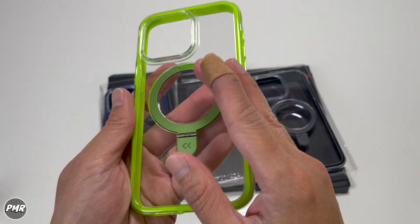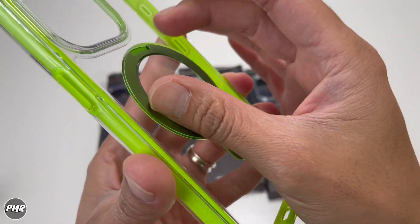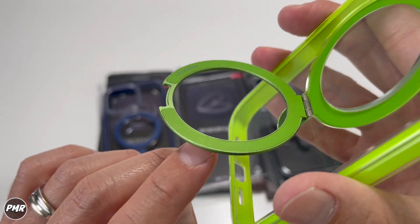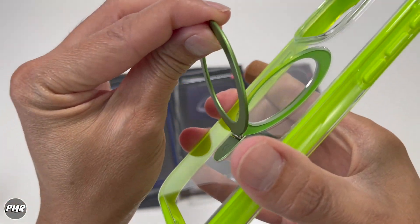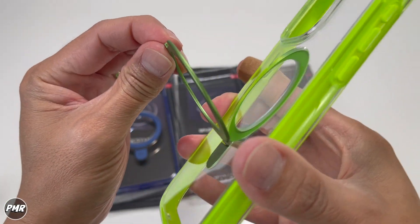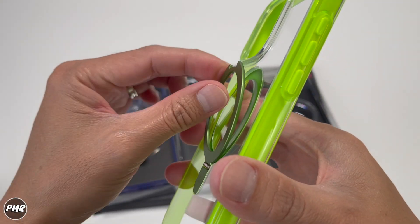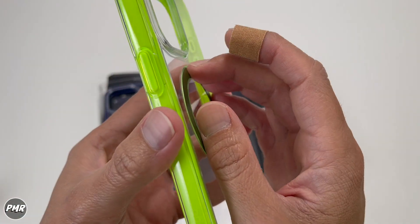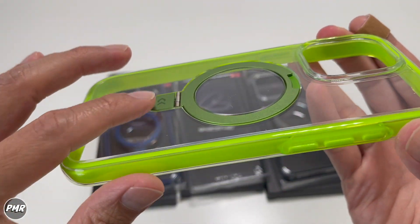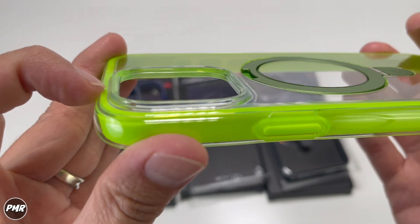Overall it feels nice in your hand, but being a clear case, it's going to be on the slippery side. There's a built-in magic stand that you can open up to 120 degrees — it is metal. As far as stiffness goes, it's okay, though over time it may get loose. We're going to try that with one of our MagSafe mounts to see if it pops out when putting it in. It is nice and flat so you can still use your MagSafe accessories, which I like.